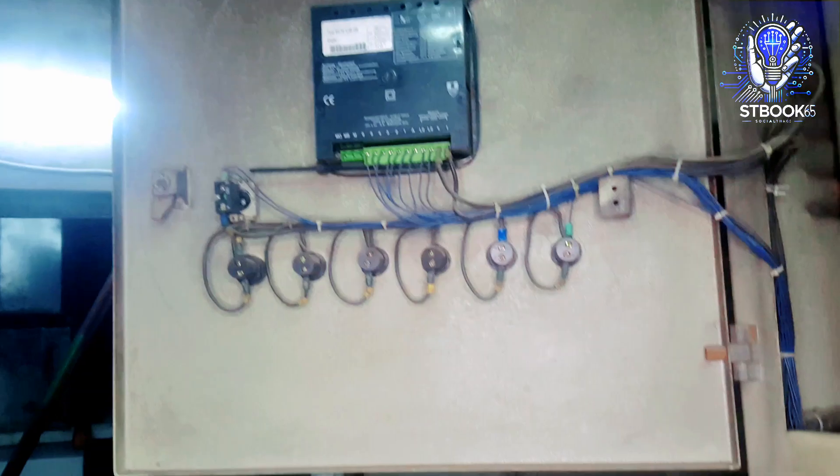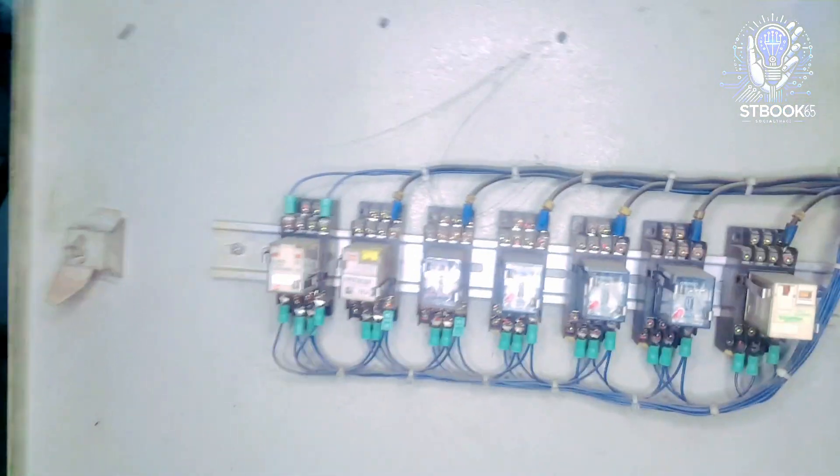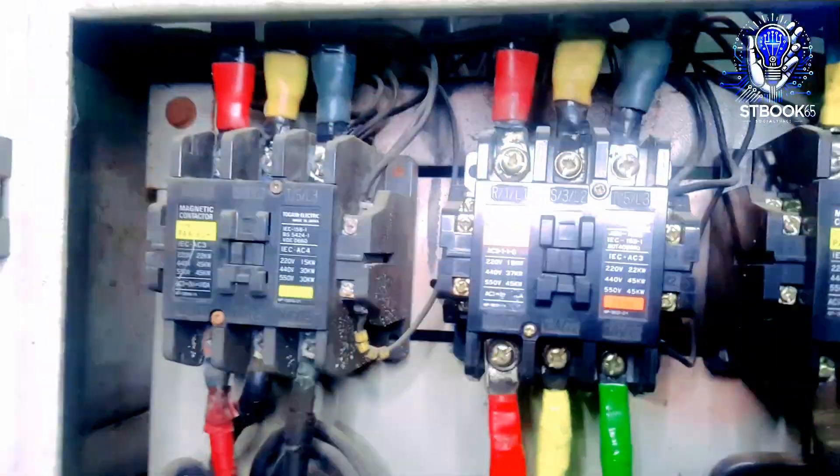This PFI system includes a total of six stages. Stages one and two are 25 kVAR each. Stages three, four, and five are 50 kVAR each. Stage six is 100 kVAR. Together, the system can supply up to 300 kVAR of capacitive reactive power.